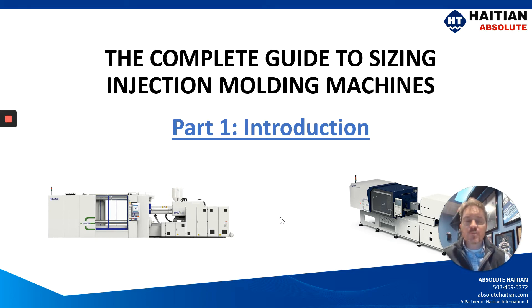My name is Jason Holbrook, sales manager with Absolute High TN, and thank you for joining us for this video series titled The Complete Guide to Sizing Injection Molding Machines.